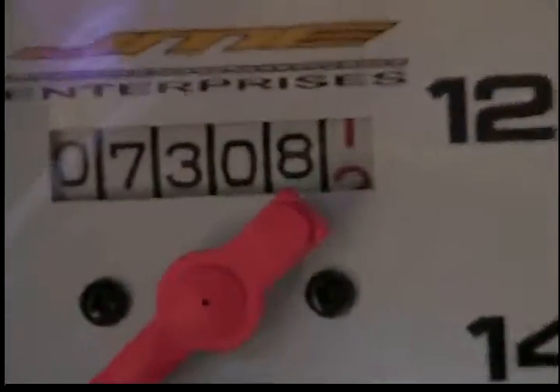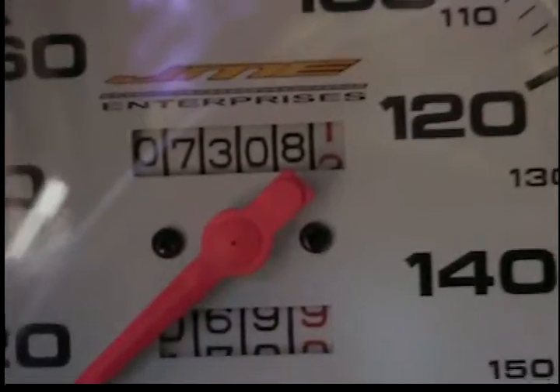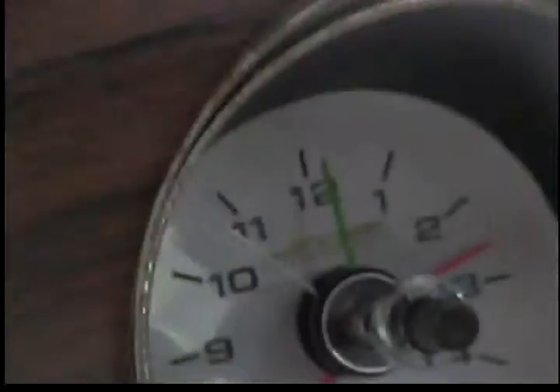I'll zoom in here where you can see — it's going to blur up a bit. Mileage will be on the website. It's got the tach and all the gauges work.